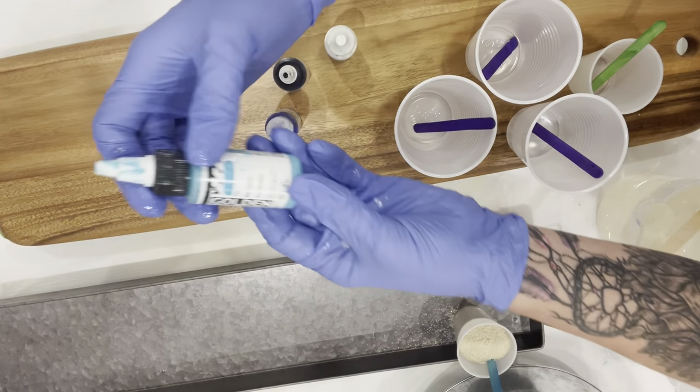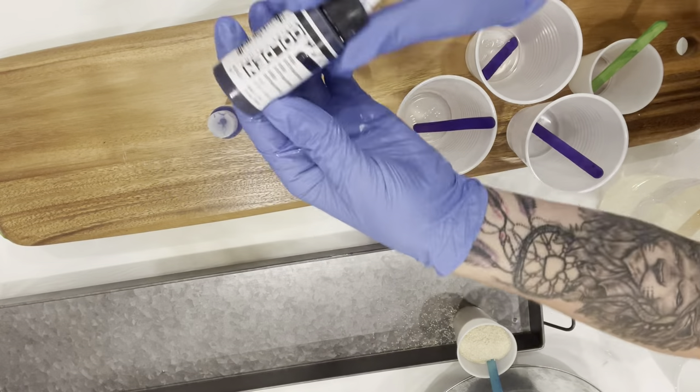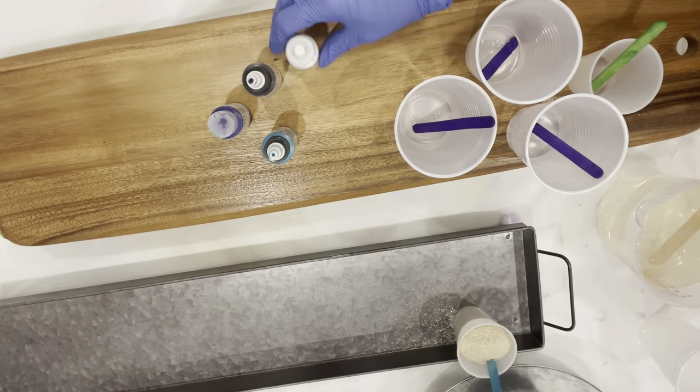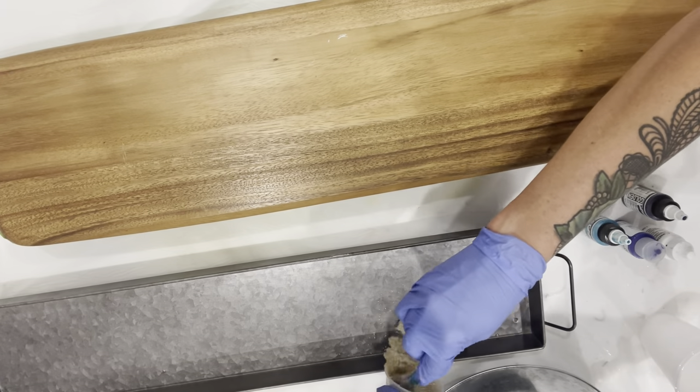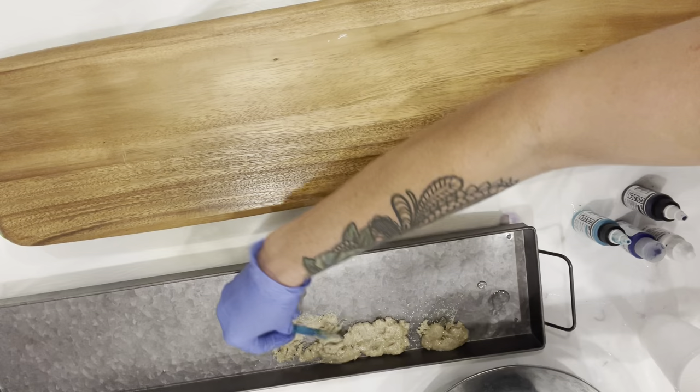Hey guys, today I'm going to show you how I made this resin beach decorative metal tray. These are the colors of paint pigments that I'm using in my resin. Now I'm going to go ahead and mix up a batch of Artworks resin and mix it into the cups with the pigments.